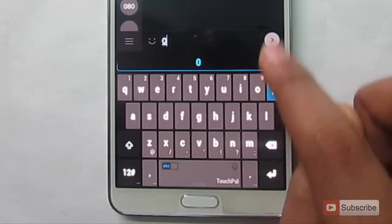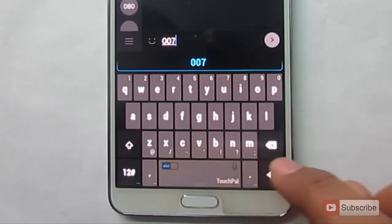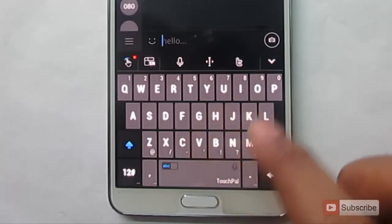So let's try 007. As you can see, it is very simple. And if you want to use any one of these symbols, like at the rate or backslash, you need to swipe it down.